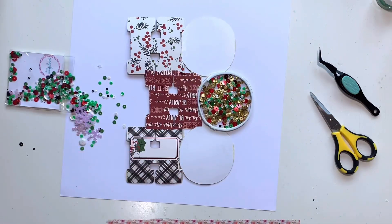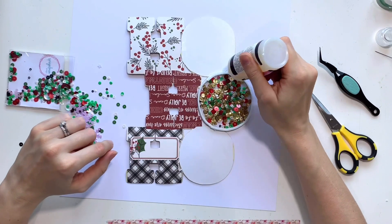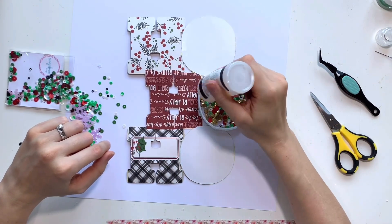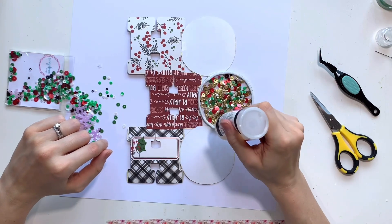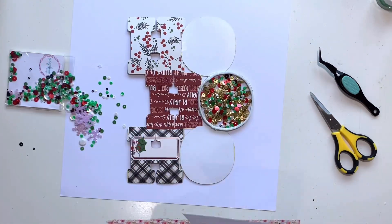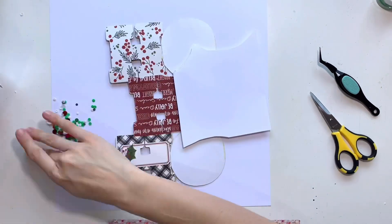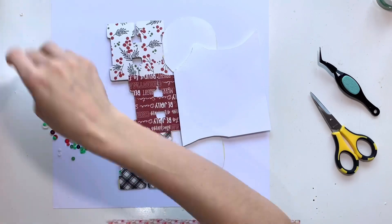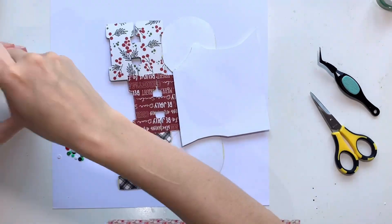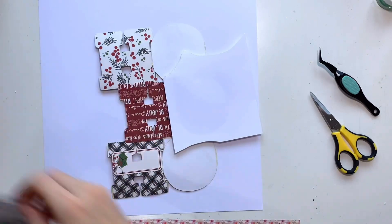I'm putting some glossy accents on the back of the foam and then adding a piece of white cardstock to the back of the shaker pocket. I'm going to leave that to one side to dry. I've done this so many times — you stick it down, turn it straight over, and all the sequins fall out because it hasn't had time to set. So I am going to put this to one side while I work on my background.